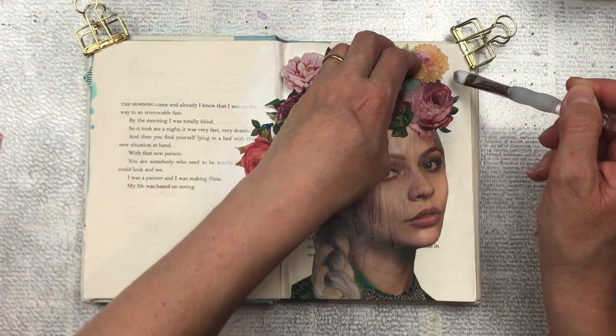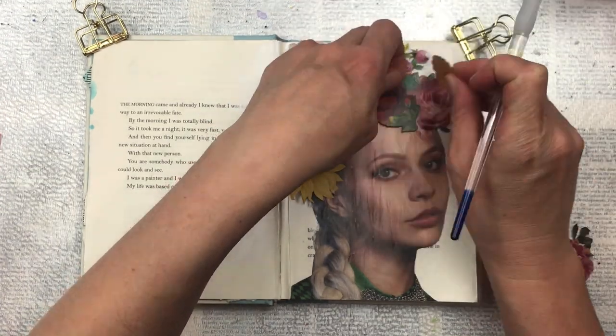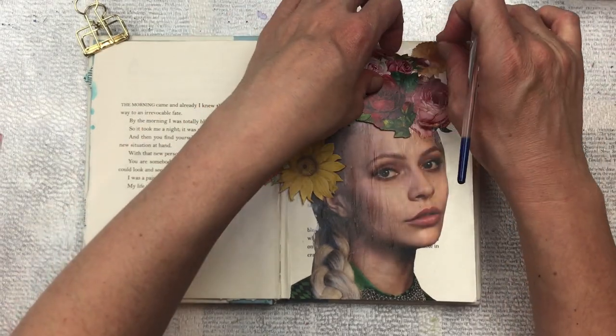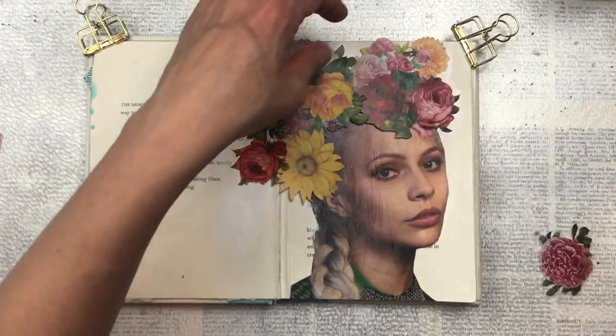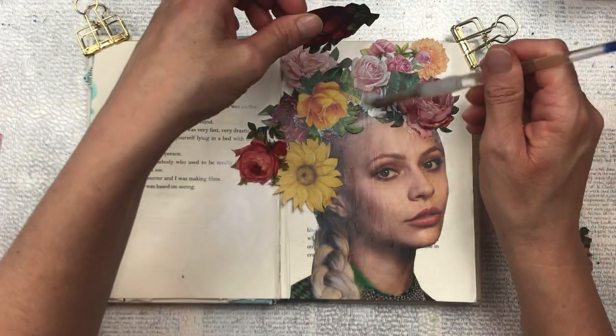Once I'm happy with all the positioning I'm going to go underneath each one with a paintbrush and some Mod Podge — you could also use craft glue — and just stick them all down. I'm also going to cover the top of them with Mod Podge again because I'm going to probably add some color.